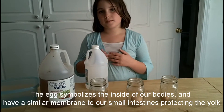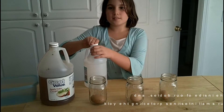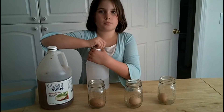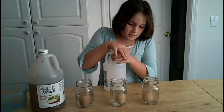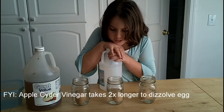Oh really, so is it kind of like the intestines? Yeah, that'll be cool. How long are we supposed to leave these eggs in here like this? 24 hours. It looks like we had enough with the white vinegar — we didn't have to use any of the apple cider vinegar.